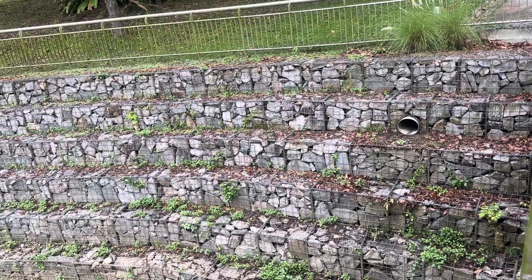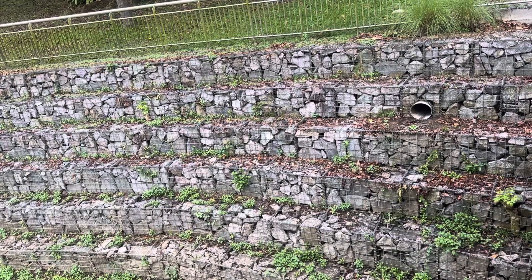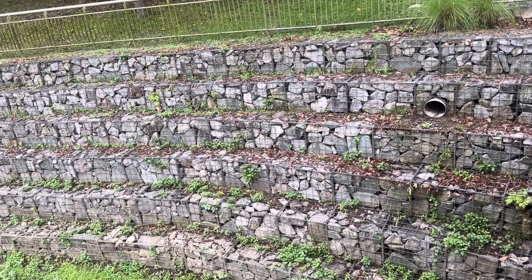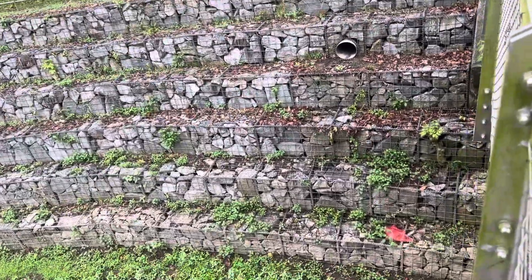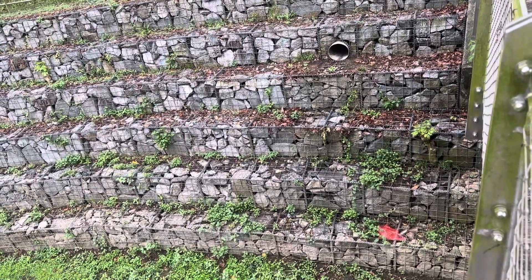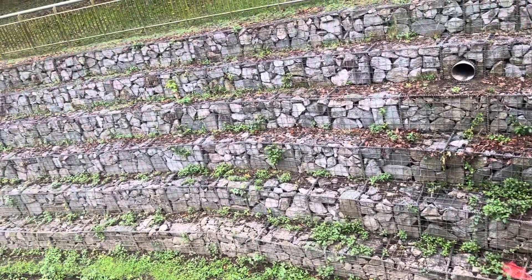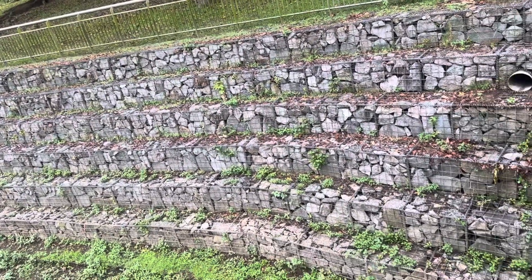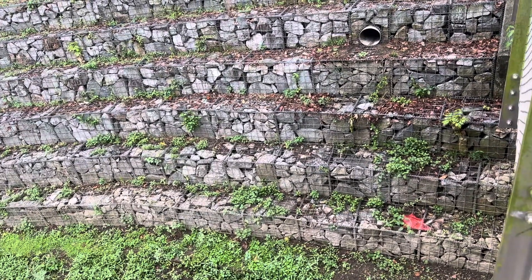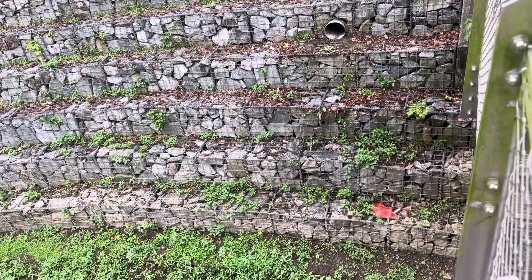There is a screen, a wire mesh like a box, then the boulders are put inside. They started this one at the very first, and after laying this gabion wall — this wire mesh like a box — the box is filled with rocks or boulders. You see the boulders, so the first layer.